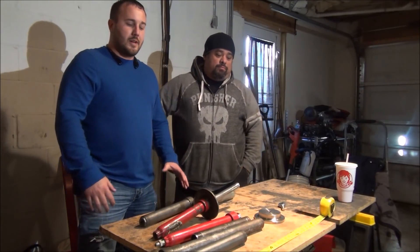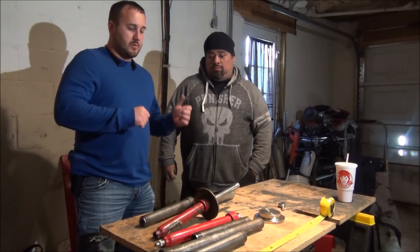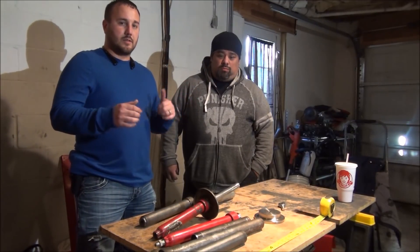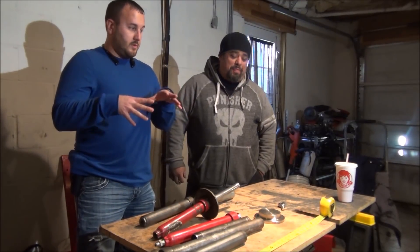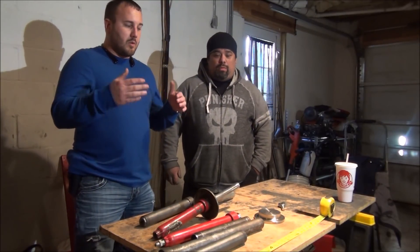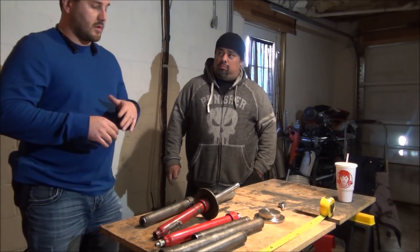What's up everybody, we're here answering that old question: how long is my cylinder? I'm here with Roley — Roley's got thousands of old cylinders just laying around, so I figured this was a good opportunity to use his hoarderness to answer that question. I'm going to be holding the camera, he's going to be moving some stuff around and kind of answer that question as easy as possible.